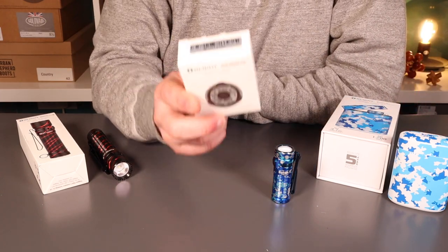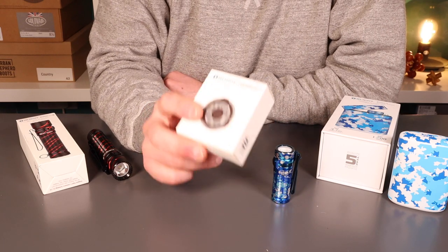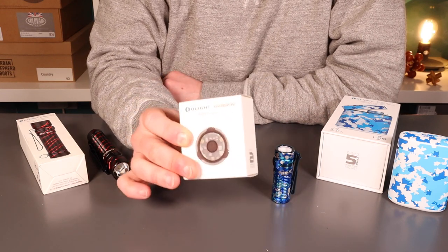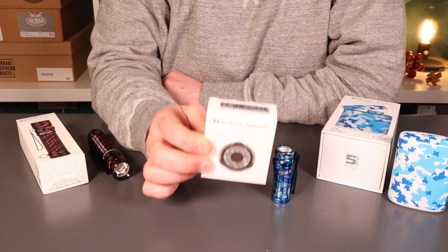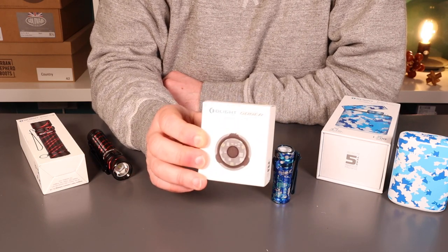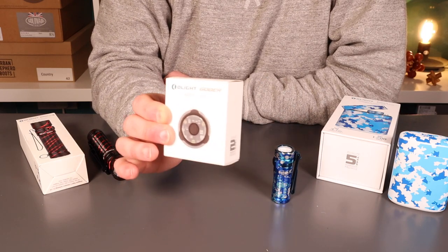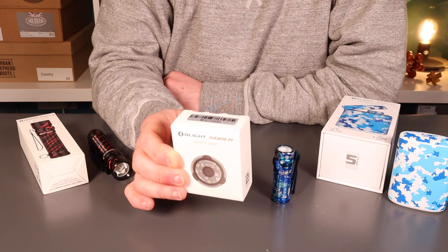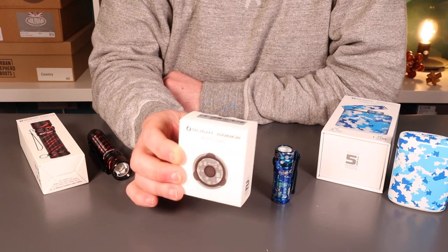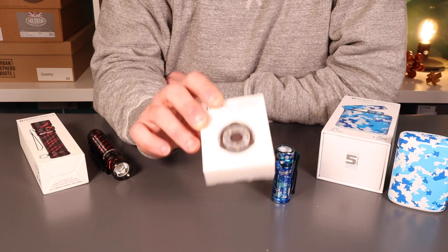The second product they've sent over is the Goba safety light — a really compact light used to identify your whereabouts in twilight hours. So if you're a runner or if you want to put this on your dog, it has 28 hours battery life before you need to recharge it, three different colours of LED, and four different modes. We'll do a proper review on that at a later date.